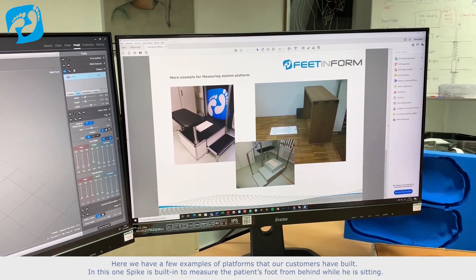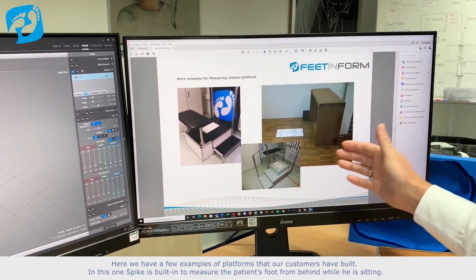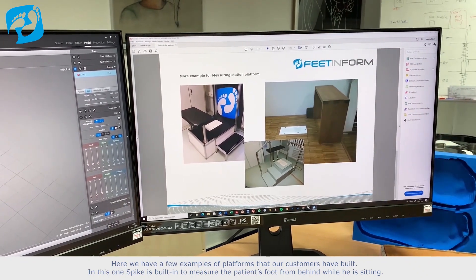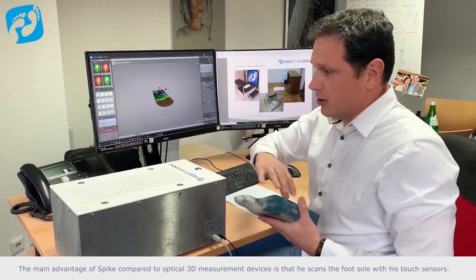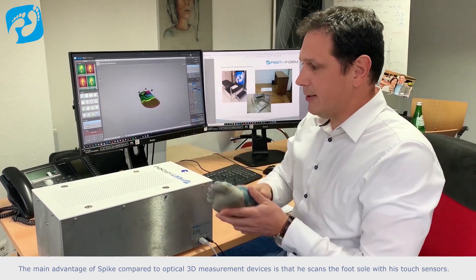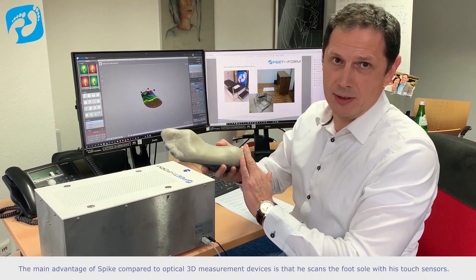In this one, Spike is built-in to measure the patient's foot from behind while he is sitting. The main advantage of Spike compared to optical 3D measurement devices is that it scans the foot's sole with its touch sensors.